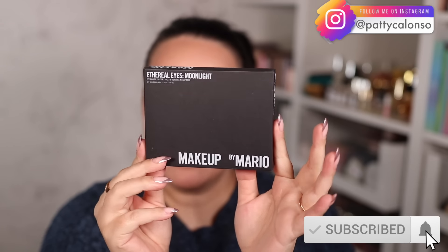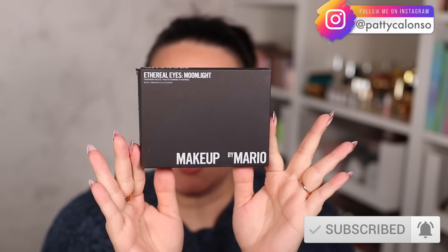Hi beautiful! Check out what I have in my possession already — the new Makeup by Mario Ethereal Eyes Moonlight Eyeshadow Palette. I cannot wait to play with this one, show you swatches. We're going to create a couple of looks in today's video. So without further ado, let's go ahead and get started.